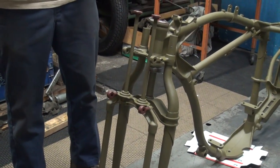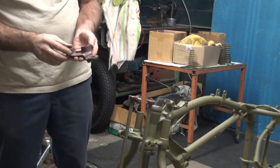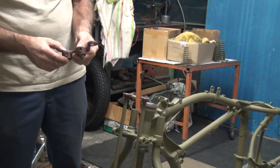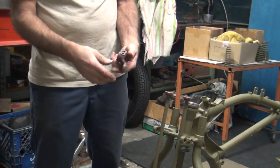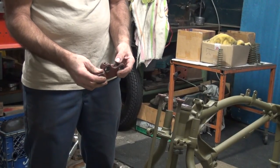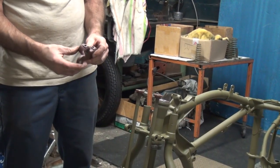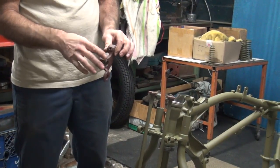Assemble this whole front end before it goes on the bike because it's gonna be very hard to put together when not on the bike. If we were gonna do that, we should have done it before we pressed the new steel in. I don't want any paint in there — I want to assemble it first. We're just gonna put it together and then paint it.